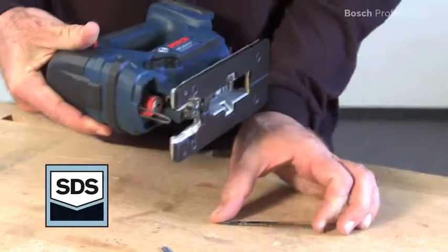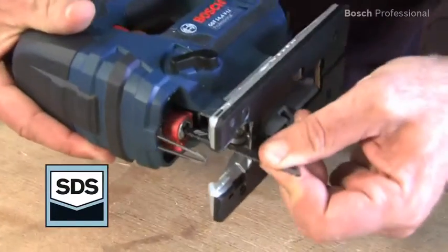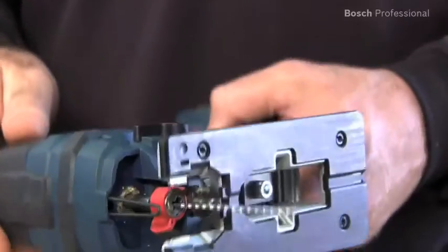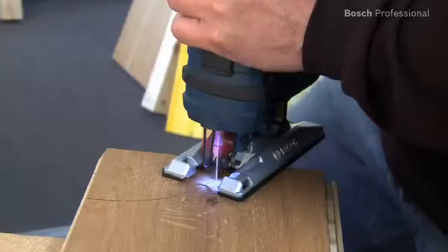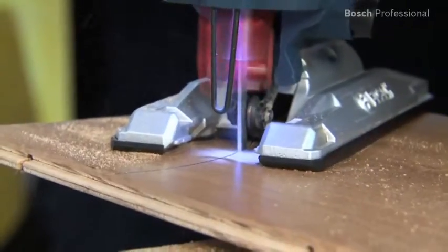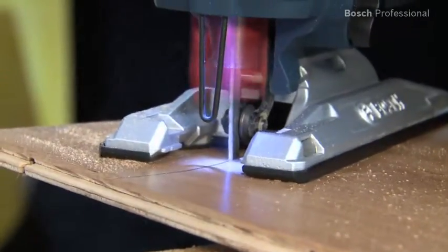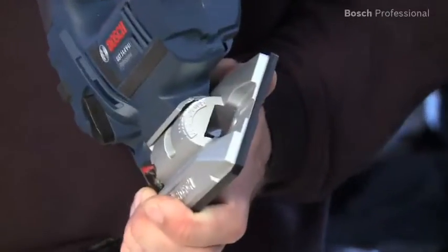The saw blade can be ejected with a click and you can insert the new saw blade quickly and easily with only one hand. You can instantly switch from full pendulum action for quick cuts to zero pendulum action, enabling fine tear-free cuts. The built-in LED and the dust blowing function give you a perfect view of the cutting line at all times.